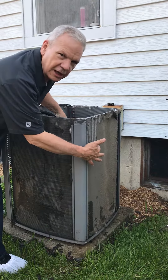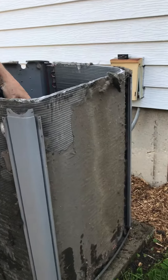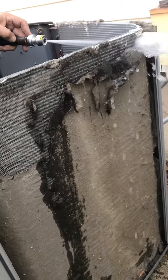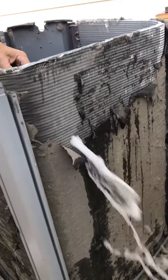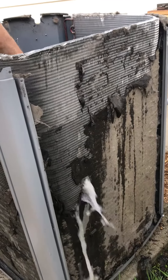Notice that the condenser on this coil has been completely plugged. I'm going to zoom in on this and show you what this does. We're going to try to clean all of this debris off the contactor, off the condensing coil. This is the right way to clean an air conditioner.